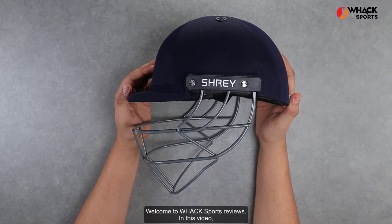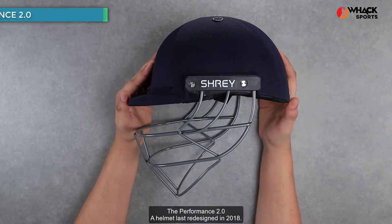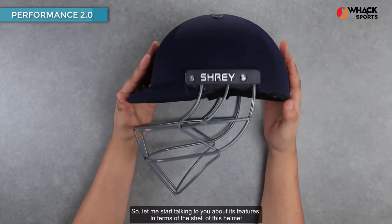Welcome to Wax Sports Reviews. In this video, we're looking at the entry-level helmet in the Shrey lineup — the Performance 2.0, a helmet last redesigned in 2018. Let me start talking to you about its features.